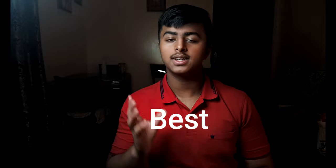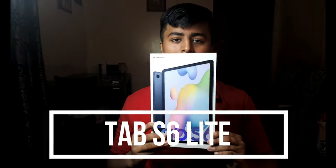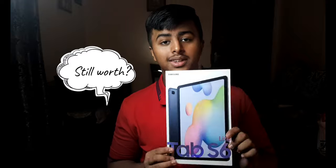A few months back I was planning to get a tablet, so I went to sites like Amazon and searched for the best affordable mid-range tablets in 2022. One of the results was the Samsung Galaxy Tab S6 Lite, so I thought to test this for myself and see if this tablet is still worth it in 2022.